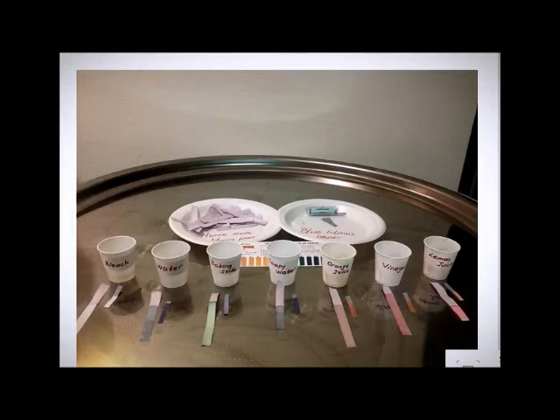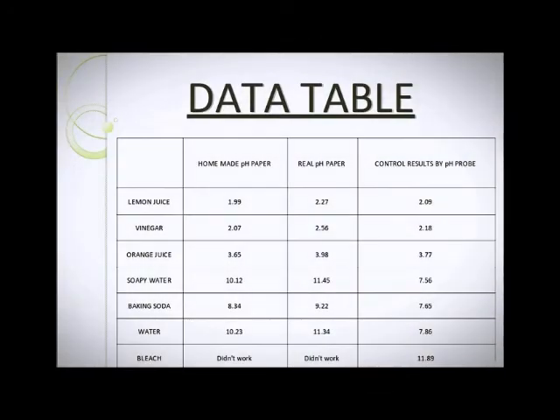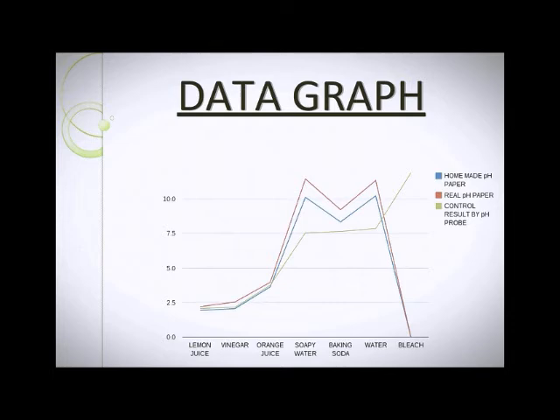These are my results. This is my data table. This is my graph.